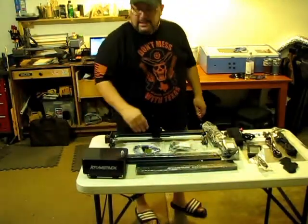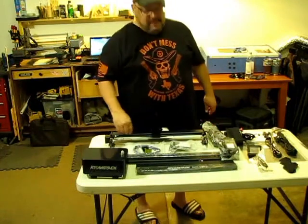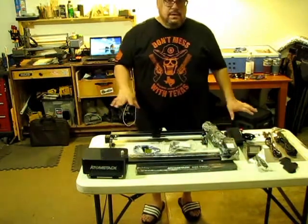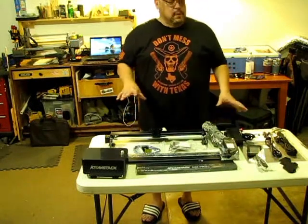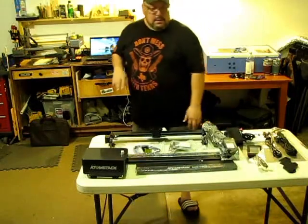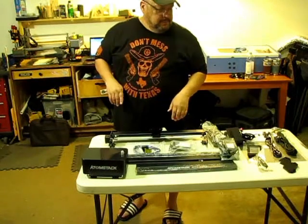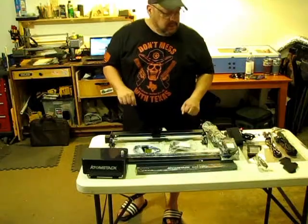I skipped part of the unboxing because it was packed really tight and got a little messy, but these are all the components that come in the box. I'll spare you the assembly part, but if you have any questions on how to assemble, please leave a comment down below. There is also a link in my bio or the Adamstack store to purchase any of their equipment or lasers.